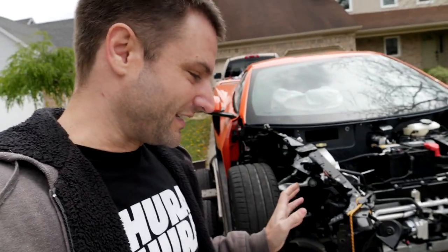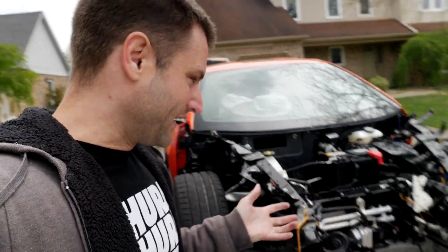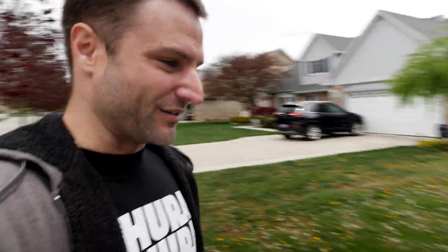One of the more interesting features of this car is a front lift that is optional when you option the car this high up. Unfortunately, that means absolutely nothing to me because there's nothing to scrape on the front end, but that's about $1,800. Eventually when the front end gets back on, that'll be useful.